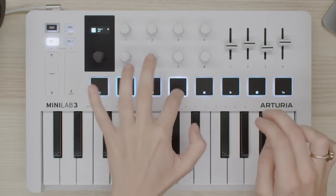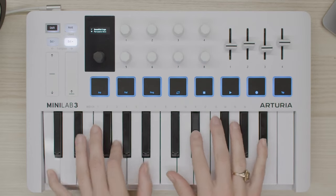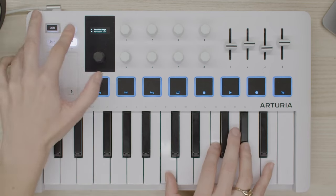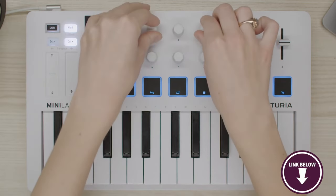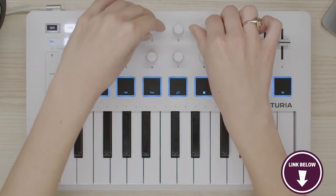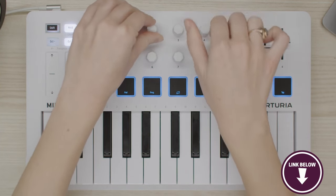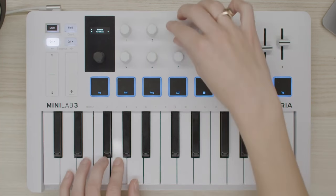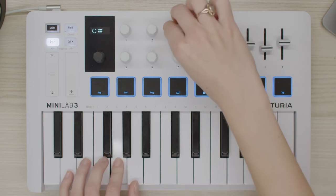Compact and bus-powered, the Minilab 3 is highly portable, making it an ideal companion for musicians on the go. Its robust build quality and thoughtful design make it a reliable tool for both studio and stage use. Whether you're a beginner or a seasoned professional, the Arturia Minilab 3 offers a compelling combination of features and performance in a compact form factor.